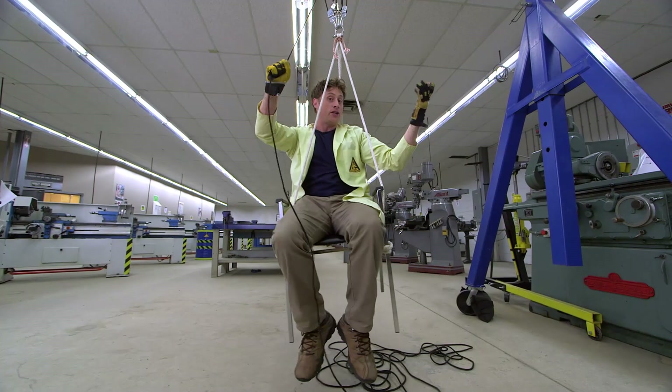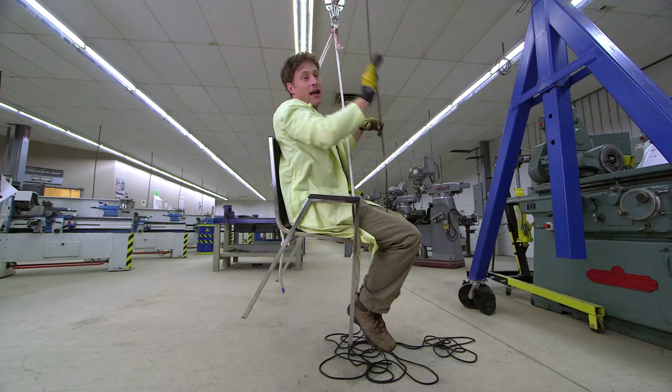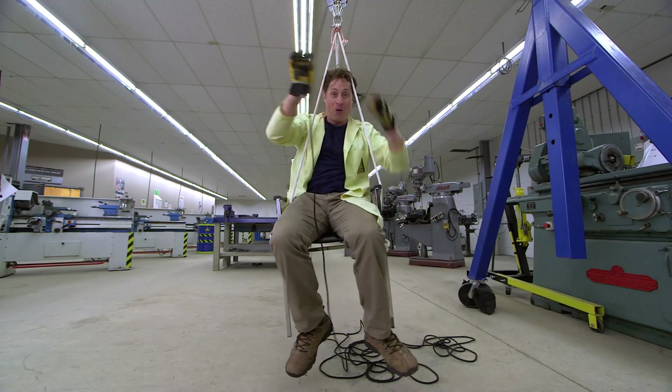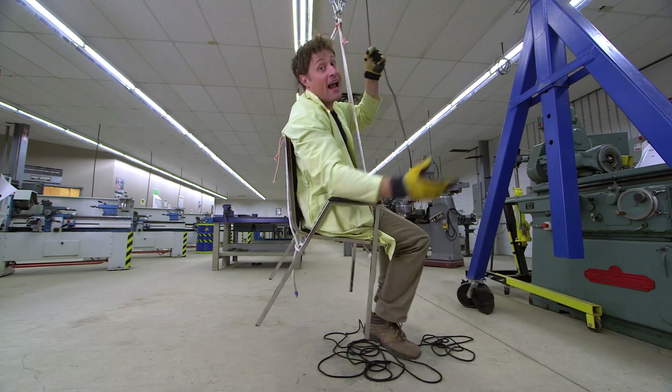And I don't need to use two hands. In fact, I only need to use one finger to hold myself up. And my thumb, obviously, to hold the rope. That is the power of pulleys. I can almost make myself fly!